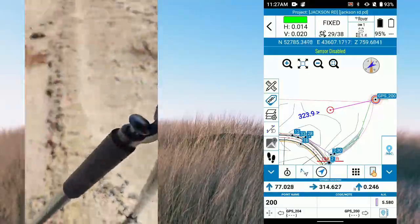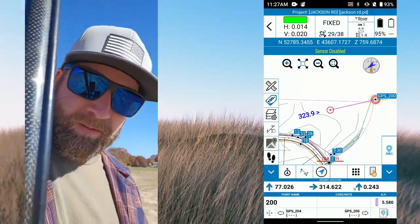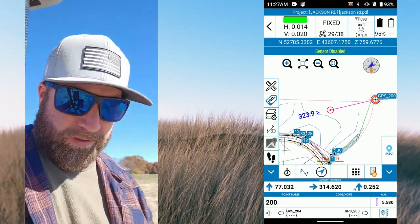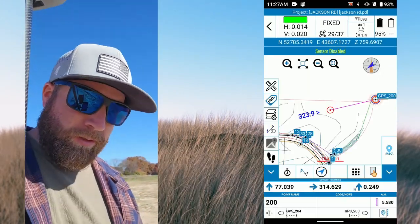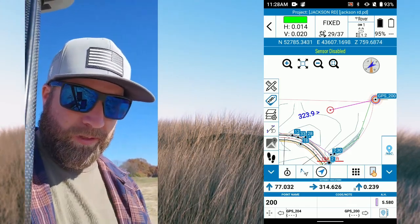I've got screen recording set up so it'll pop up next to this. What I'm going to do is surface stakeout — they call it height stakeout in here. I was in point stakeout from when we checked into our control point, so to get out of that we just go back and go to height stakeout.